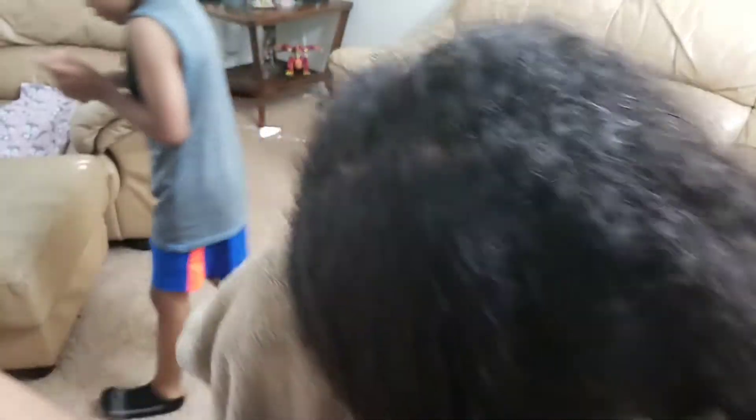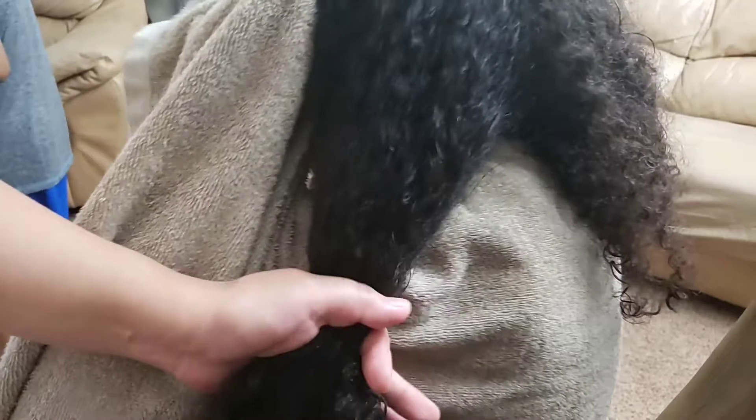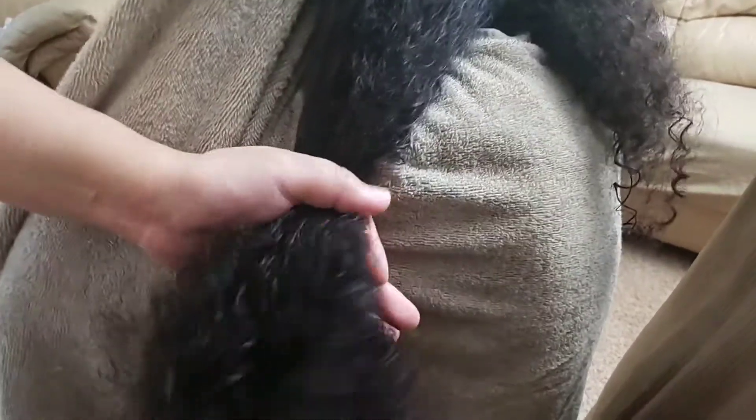In summer, your kids' hair will not get greasy, because I've been using a lot of products and they're so greasy when it's summer. They're so sweaty and the hair gets so dry. As you can see, it's shiny.